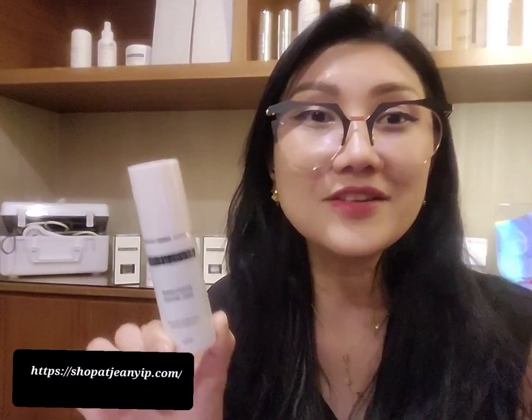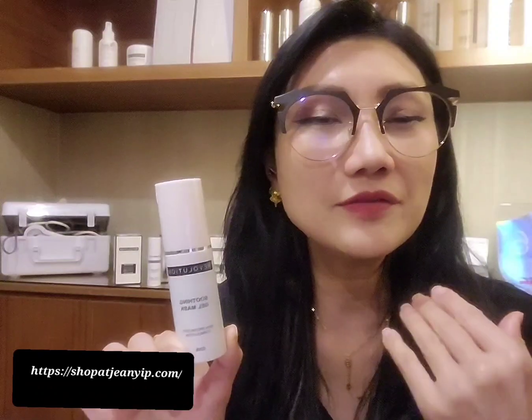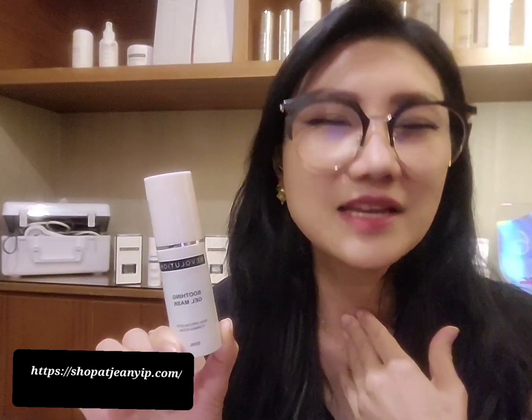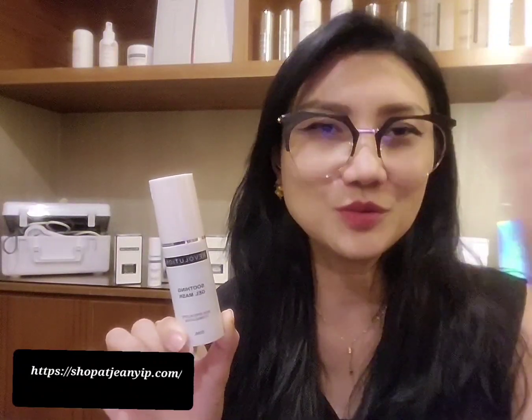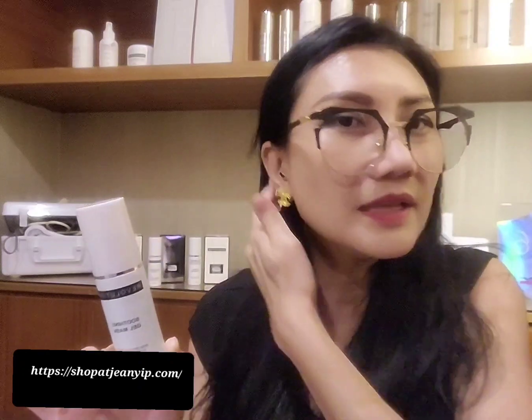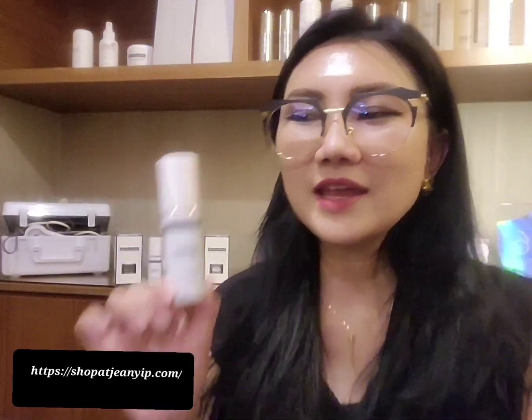Apply evenly on your face including your neck. If you want a beautiful face, you wouldn't want to neglect your neck as well. You should pamper from the neck up towards your face. Remember to ask for a treatment that goes all the way from your neck to your face, because signs of aging start from the neck, eyes, and fine lines.